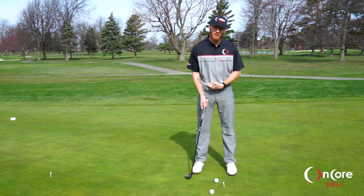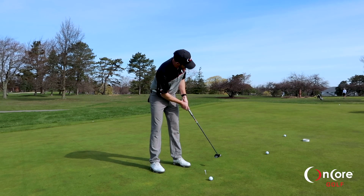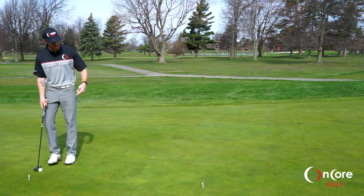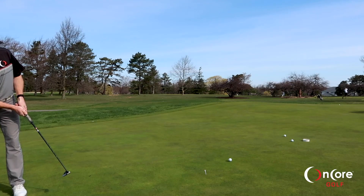Just getting used to how far back I need to take the club. My tempo should always be the same every time I'm putting. And then once I get comfortable with that, I'm going to go back all the way to my five pace mark. I've paced it off and I'll hit my putt from there — which is about 15 feet.